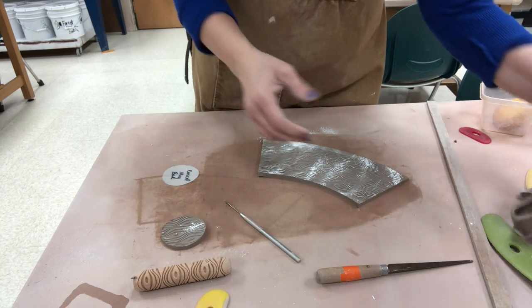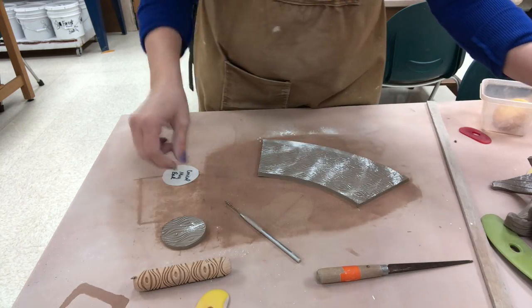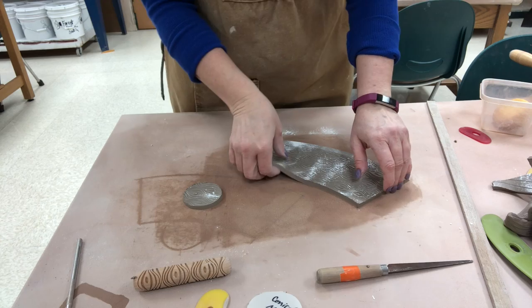As I tell my students — keep all the scrap loose like this, squirt it down generously, put it back in the bag, and after it sits for a few minutes it'll absorb all that water and will be good usable clay again.